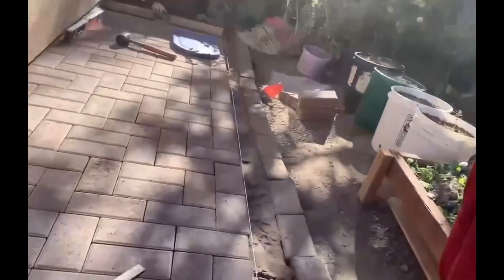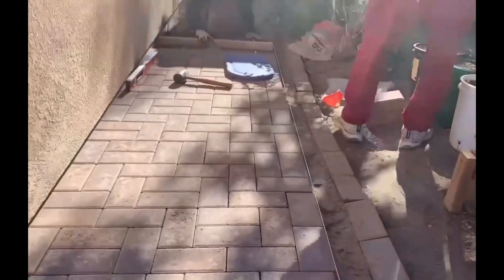Welcome back! Today I'm going to show you how my dad is putting in a walkway with pavers.